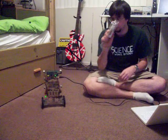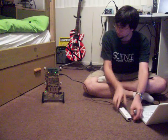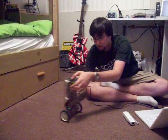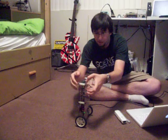So right now this is it — just balancing, no remote movement. And that's that. Here it is with the power off.